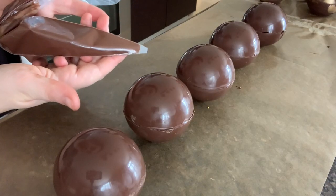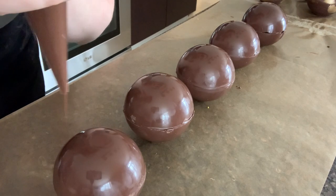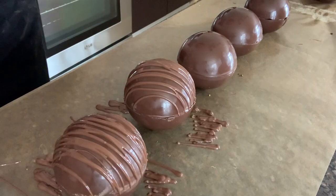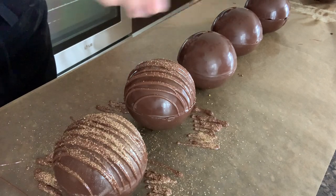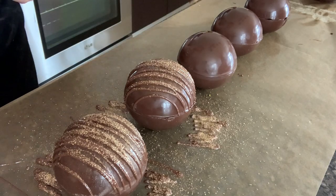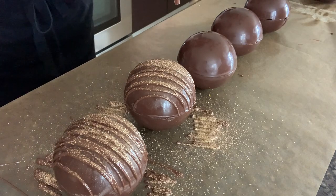If you did want to add any sprinkles or things to the top of the cocoa bomb, you can use some extra melted chocolate or coating chocolate to drizzle over the sphere once it is finished. Then while the chocolate is still warm and tacky, you want to add on your sprinkles. I just created this gold here by adding a little bit of edible gold powder into some regular granulated sugar.